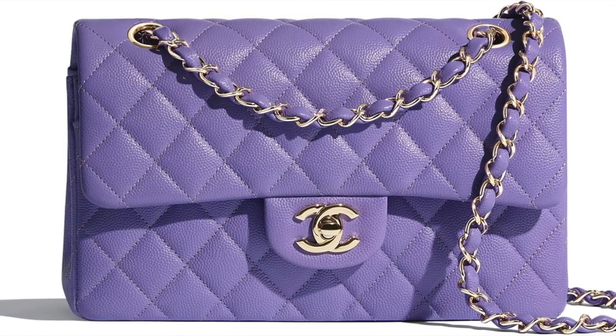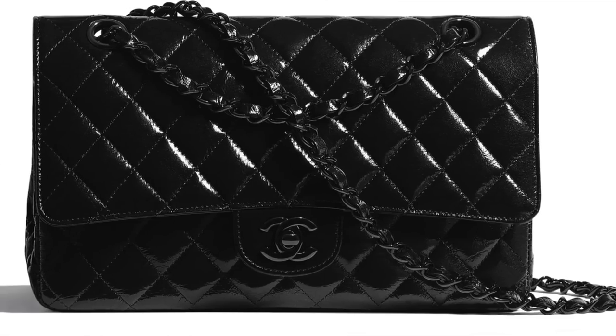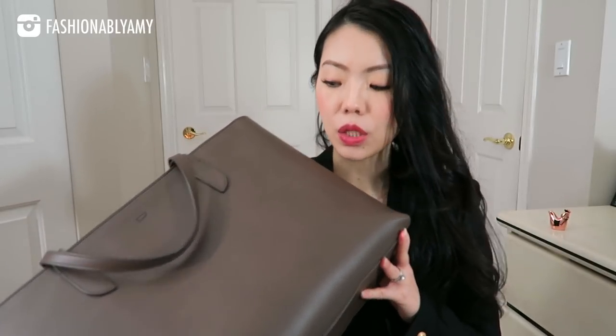When we say treated, it means anything that doesn't change color and that usually has a coating on it — like the Damier Ebene leather, the chocolate leather. Look at any of the Chanel handbags; they are all either lambskin or caviar, but they're all treated. I also have a bag from Colphysic, which is a company in the UK. This bag is also cowhide leather; it is still treated, but it can still patina.